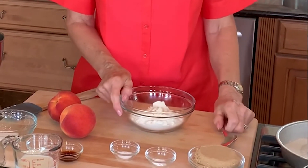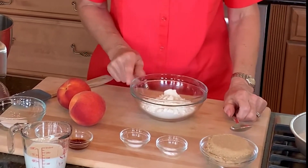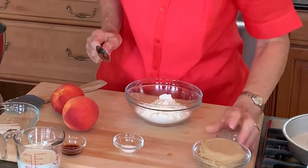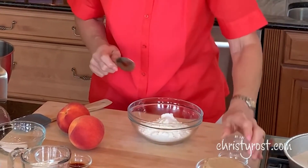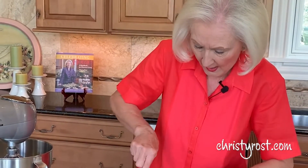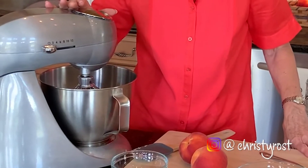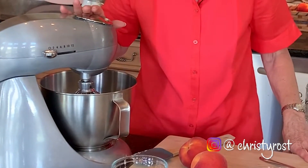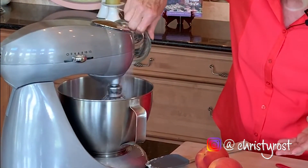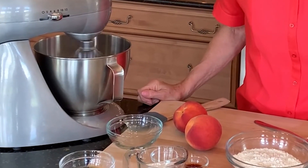In a bowl, I have one cup plus two tablespoons of flour, and I'm adding one-half teaspoon of baking powder and one-half teaspoon of salt, and then I just stir these together. In my mixer, I have one-third cup of unsalted butter that's soft and two-thirds cup of granulated sugar. I'm going to add in the last bit of sugar and beat this until it's light and fluffy, which will take about eight minutes.